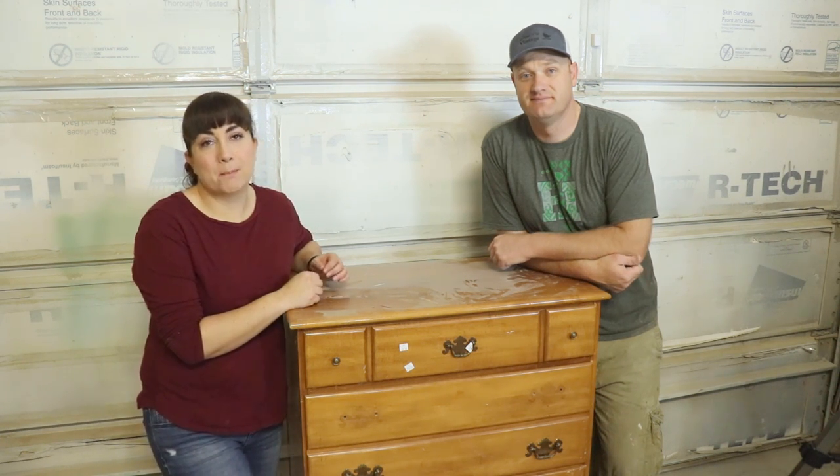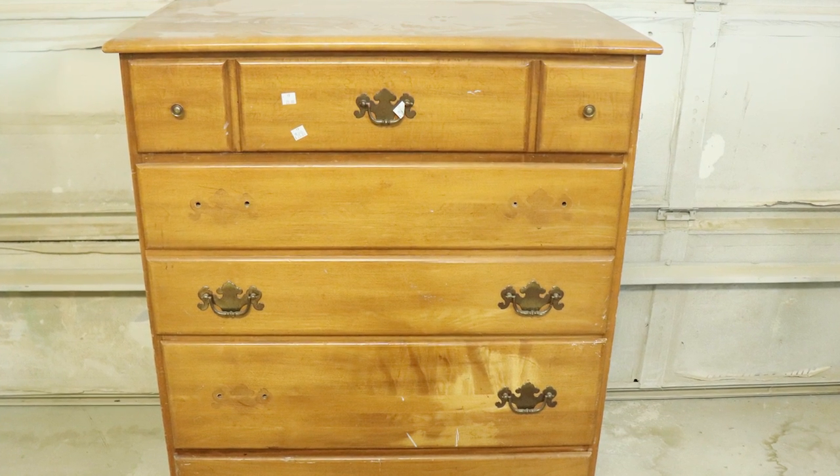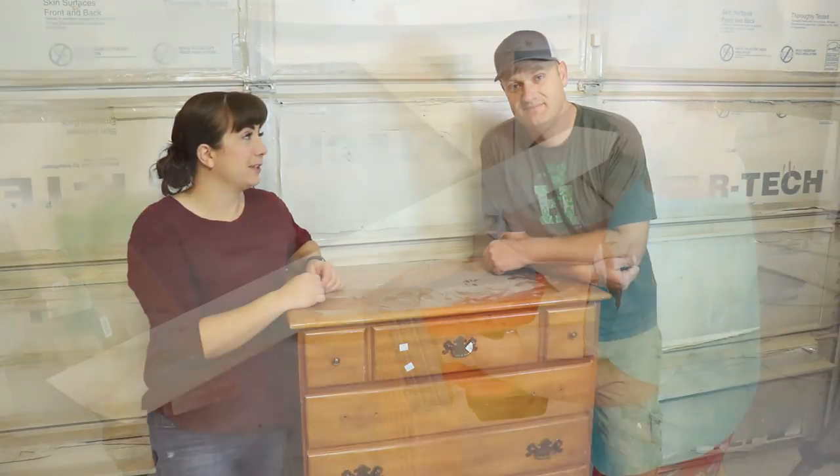Today's project we're going to be taking this maple dresser, probably from the 80s. It's solid wood, great bones, but we're going to give it a farmhouse style by painting the base, stripping the top, and doing a bleaching technique that we've never done before.